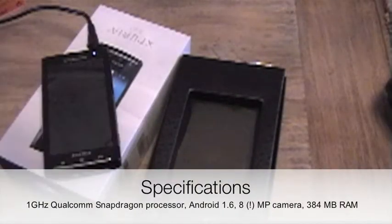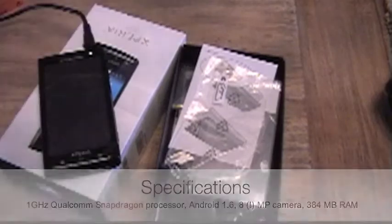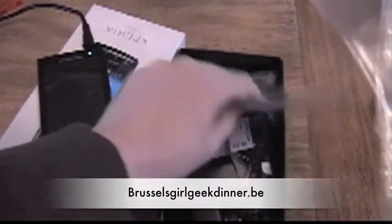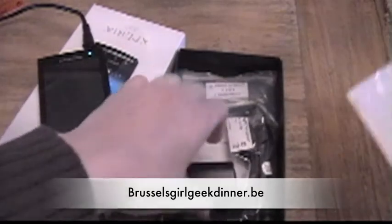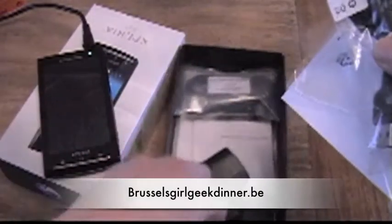But still, let's have a look at it. Why am I having a look at it? Because I got my hands on it by accident at a geek event — the Brussels Girl Geek event, which was in Antwerp that day. I know it doesn't make sense, but it is the Brussels Girl Geek event.